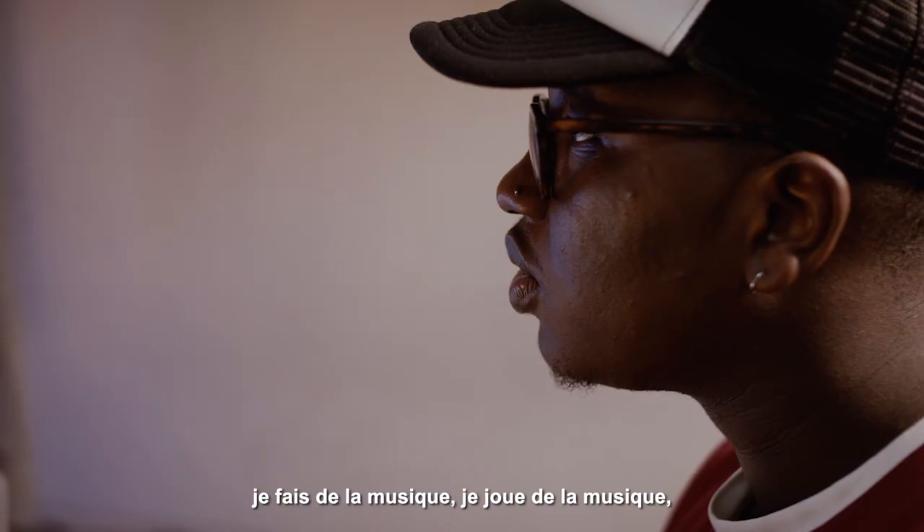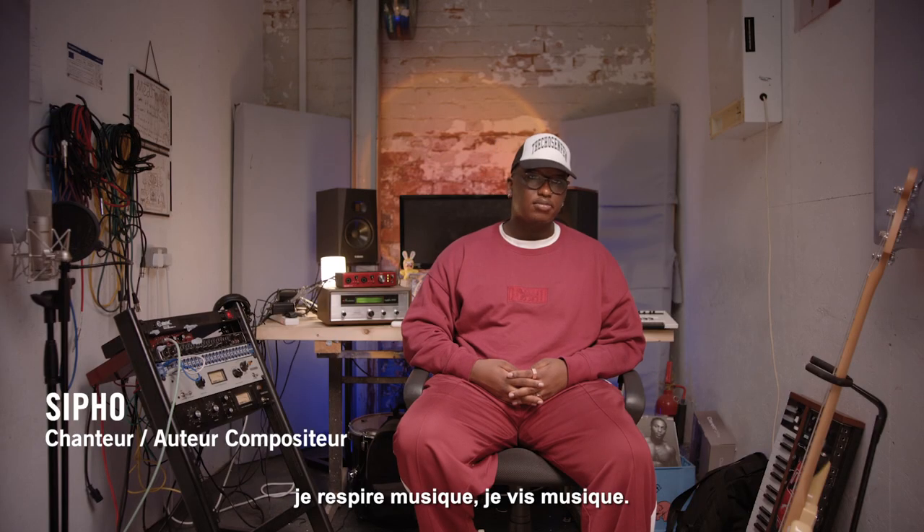I am Sipo. I make music, write it, perform it, live it, breathe it.